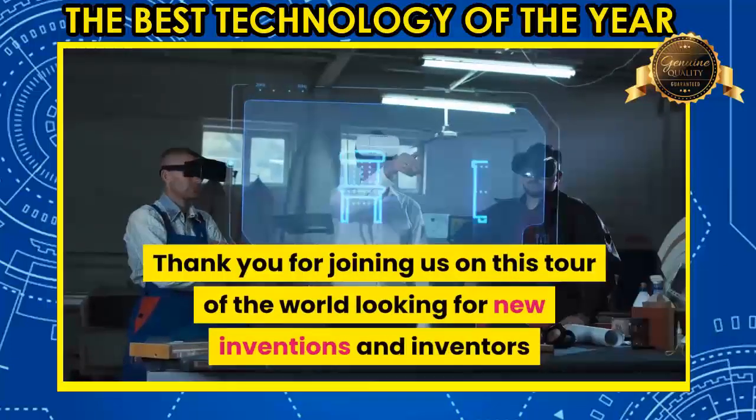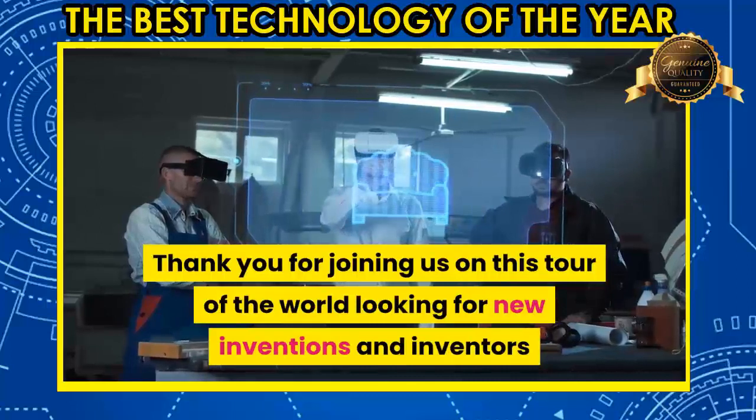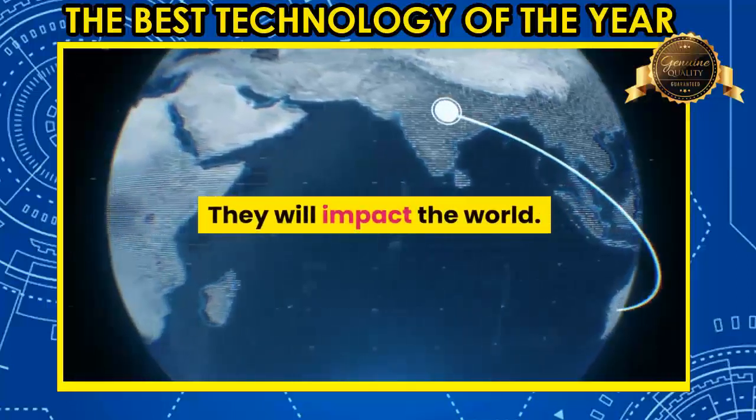Thank you for joining us on this tour of the world looking for new inventions and inventors. They will impact the world.